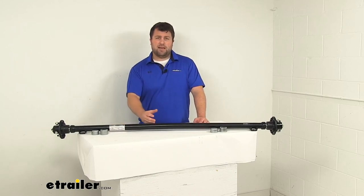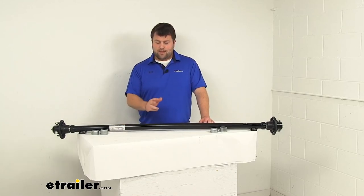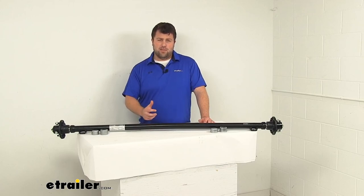If the weight capacity and length work for you, I think this is going to be a really great axle and I think you'll be very happy with it. That's going to complete our look for today. Again, I'm Michael with eTrailer.com — thanks for watching.